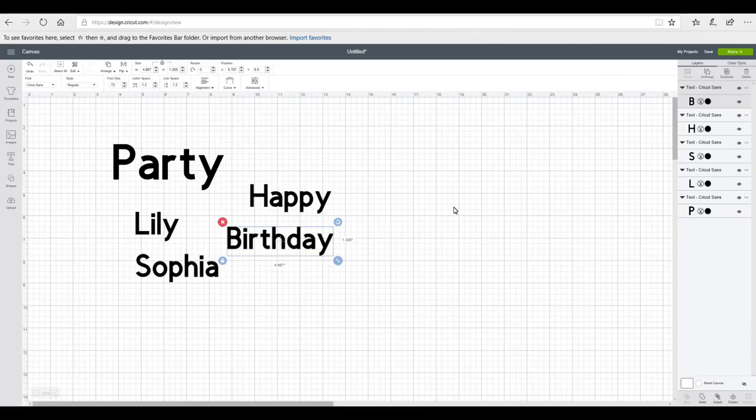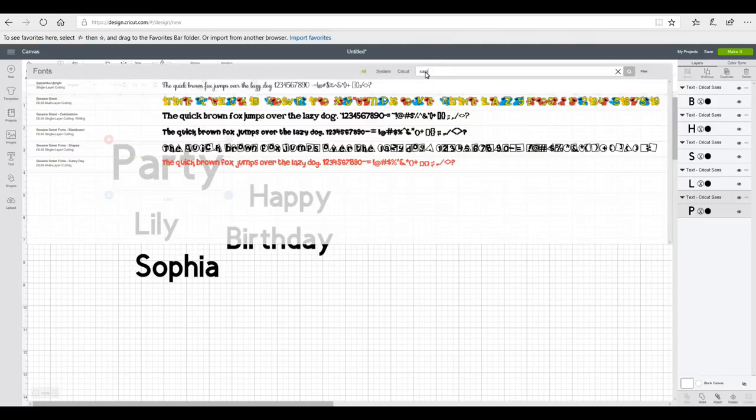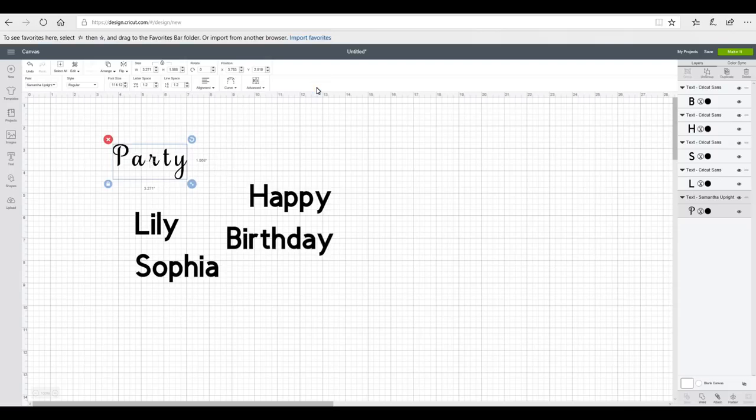So we're in Design Space and I've got some text in front of me. I'm just going to change the fonts. You can use any fonts for these — it doesn't really matter. Whatever theme you've got, whatever kind of way you want to do it, it's completely up to you. I'm just going to go for Samantha because it's pretty and it's nice and easy, and it's going to go with the rest of my party pieces as well.